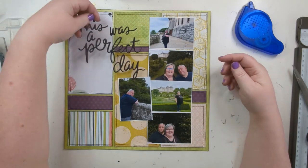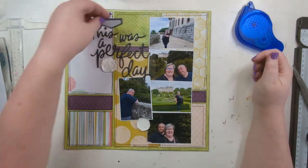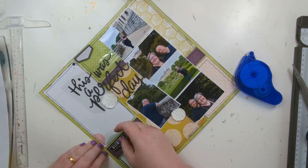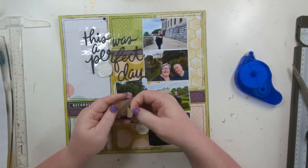Now I've come in with this row of pictures. These pictures are from Dunrobin House - I'm really sorry, I don't know how you pronounce that - it's actually a castle, not a house, and these are from our Scotland trip earlier this year.